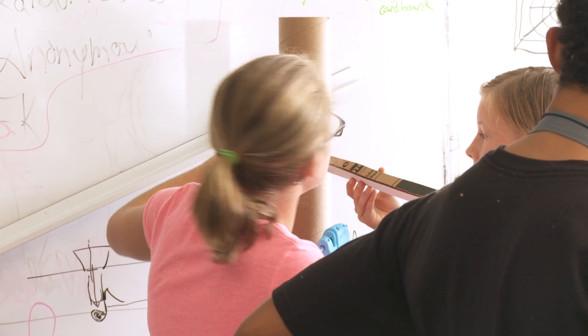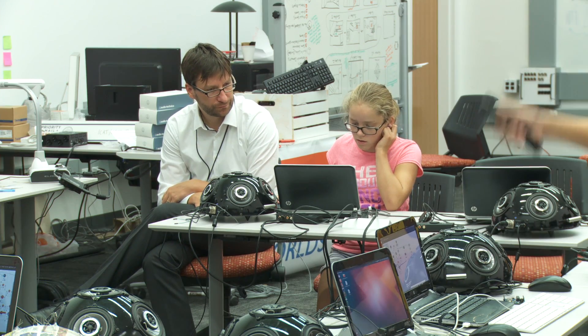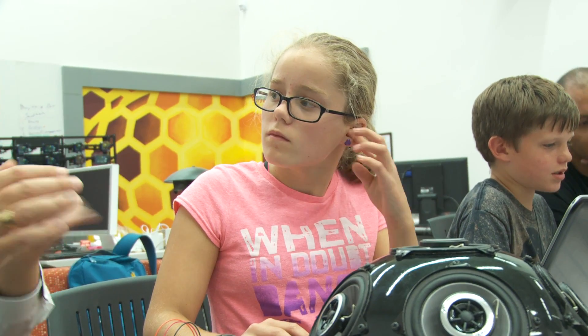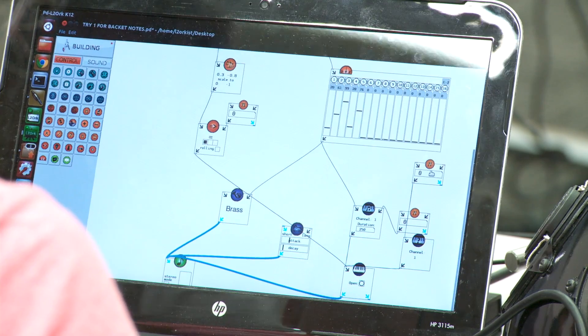I like the building part a lot, and the computer part. Today at the beginning of the day we worked on the form, and then after lunch we came down here to work on some of the programming to make it musical. I was making a sequence of notes play when I would press a light sensor, and I was also distorting the sound so it sounded different.